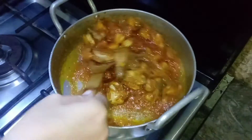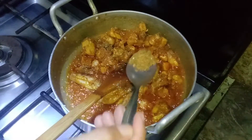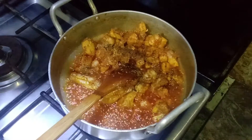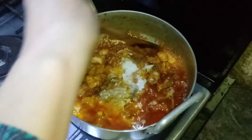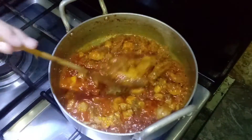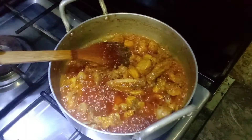Add chicken and tomato paste with the chicken. Add half teaspoon of masala powder and half cup of dahi. Mix it on medium-low flame.